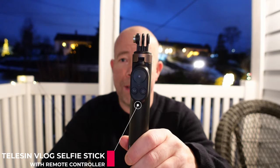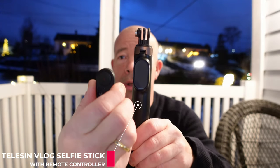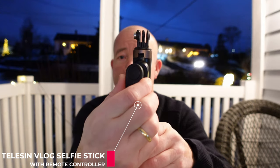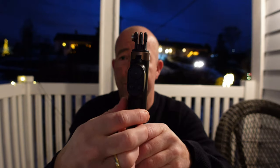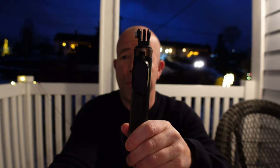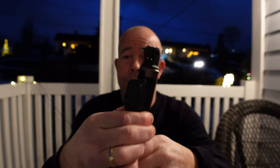In the box you get the selfie stick along with this remote controller — really handy to use. It's not waterproof, but you can just take it off and put it in your pocket if it's raining outside. The battery life on this remote controller is about 10 to 12 hours and the reach is about 50 to 70 meters, depending on the terrain.